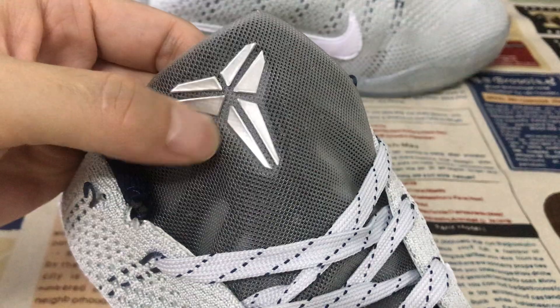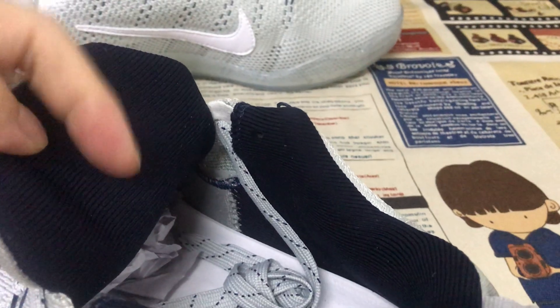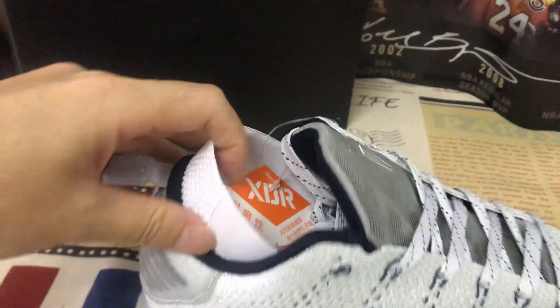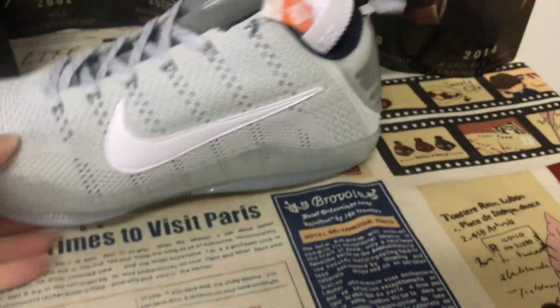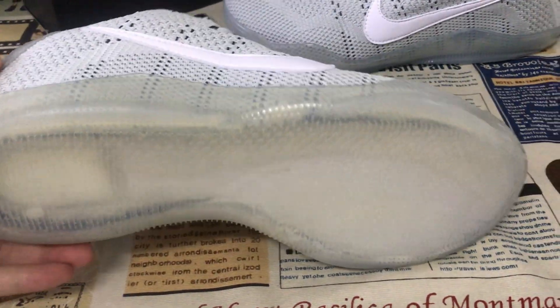You can see the embossed design on the tongue in black color. Here's the tongue lining, color lining, and molded white color molded inner sole. Here's the molded inner sole with the back detail — looks clear.